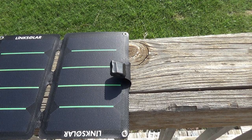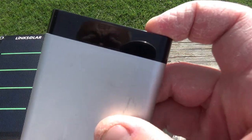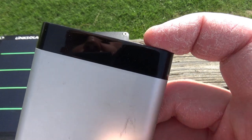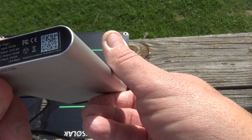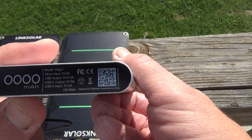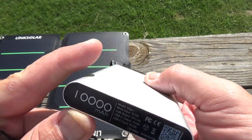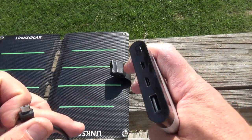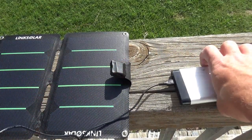We are outside, it is about 8:30 in the morning, the sun is brightly shining, there are a few clouds in the sky but they shouldn't interfere with this. Here we have our battery — it's flashing zero charge, and this is a 10,000 milliamp hour battery.